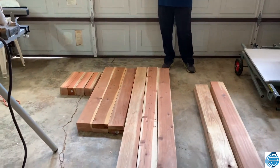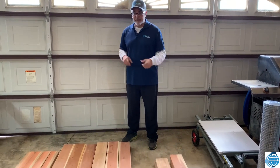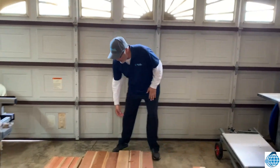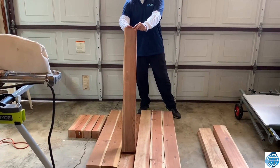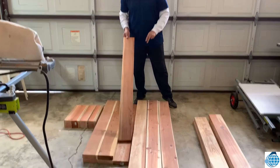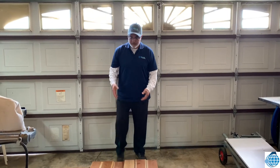I'll be making two planters here. Here is the cut wood. What I did was I took three of the two-by-six-by-twelves and cut them in half — straight in half — so I have six-foot lengths. The other two of the two-by-six-by-twelves I cut into four-foot lengths, so I measured to four feet and cut them.